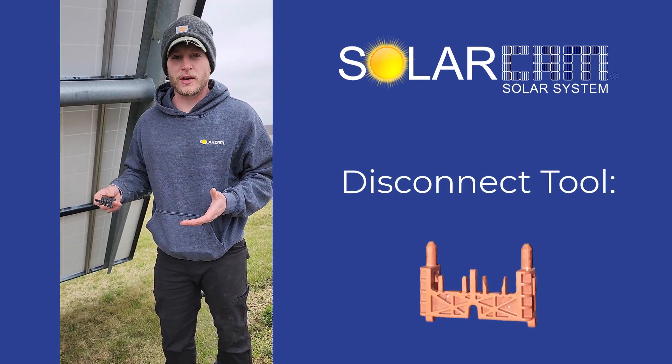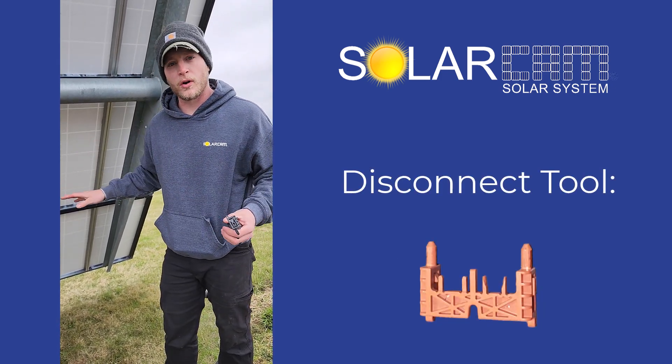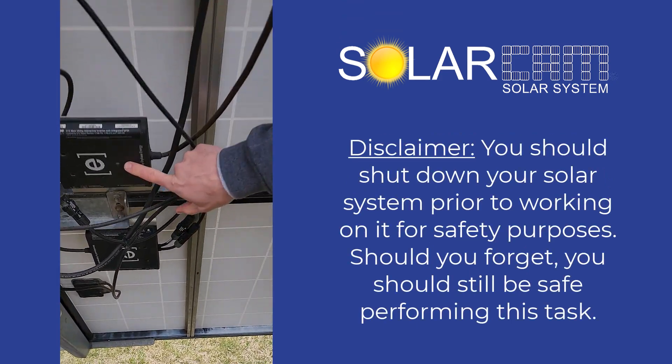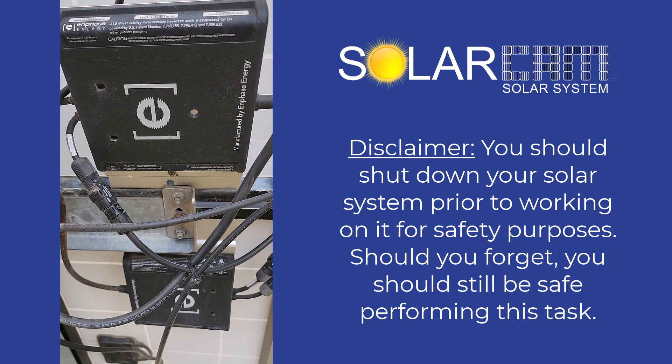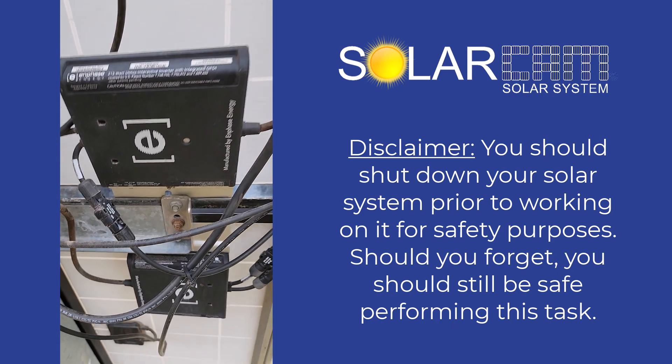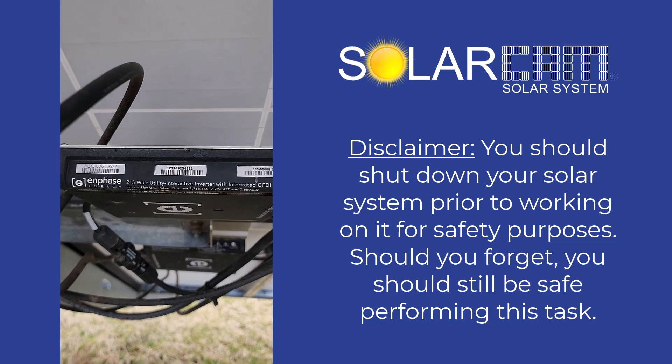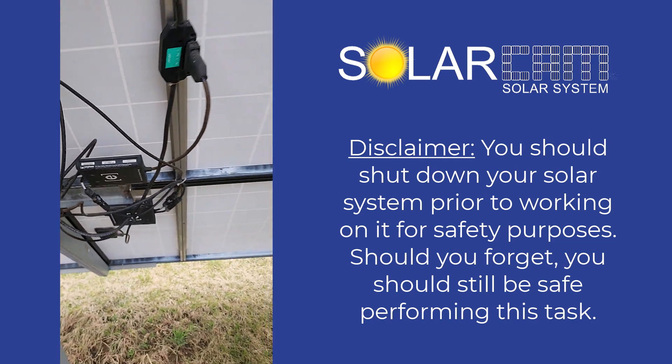As you go out to your array, the first thing you're going to want to do is shut it down — we don't want to work on this live. You'll notice there is either a little dome here that flashes red or green. Yours is probably going to flash red like this one here, and then you'll want to look at the serial number. You want to match up those four digits on the map I had given you.